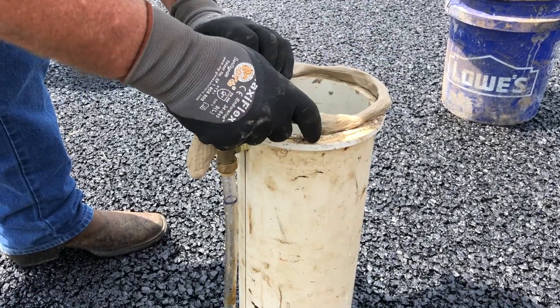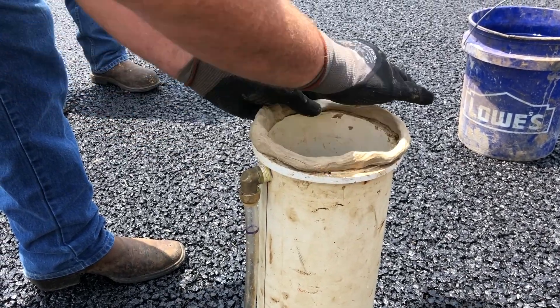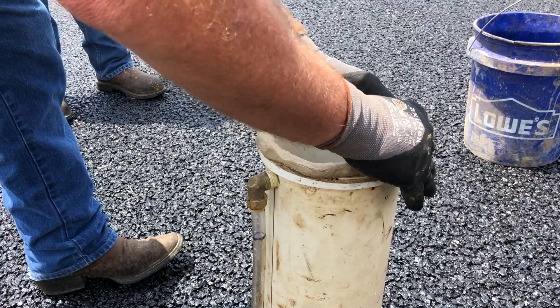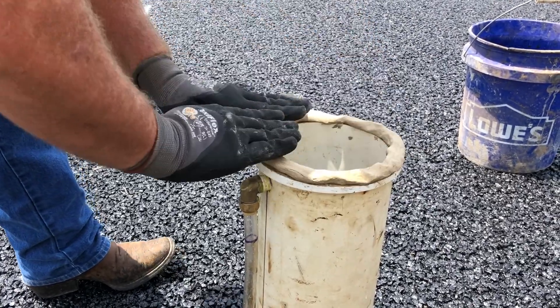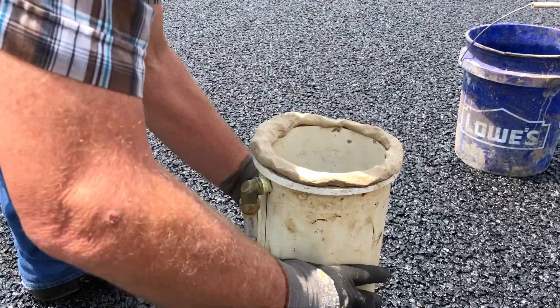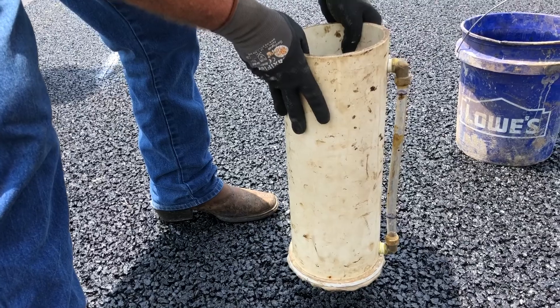Turn the permeameter upside down so that the bottom of the outer circular base ring is facing upwards, and then place a ring of plumber's putty onto the surface of the outer circular base ring. Use an adequate amount to create a watertight seal between the permeameter and the pavement surface.